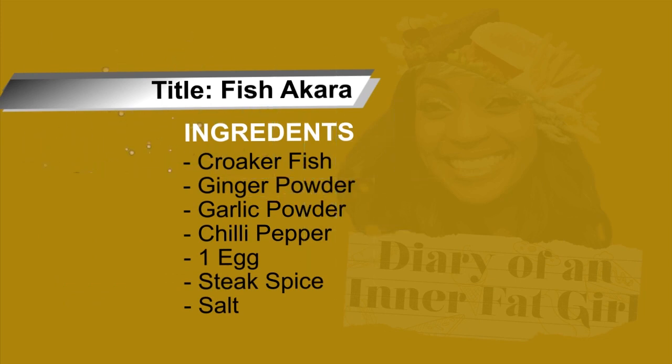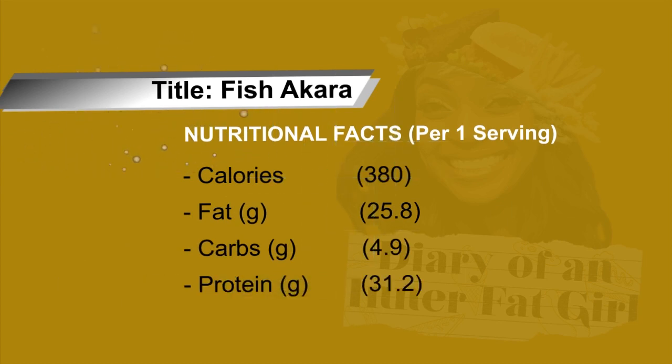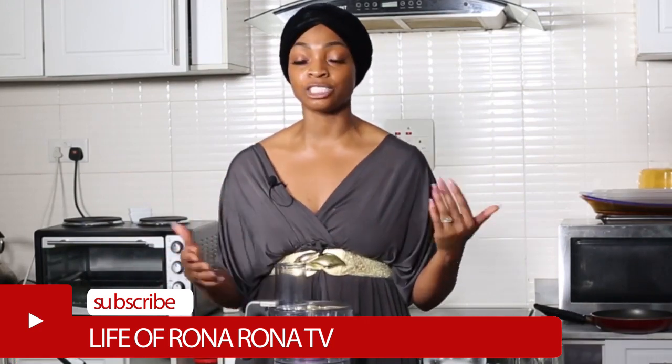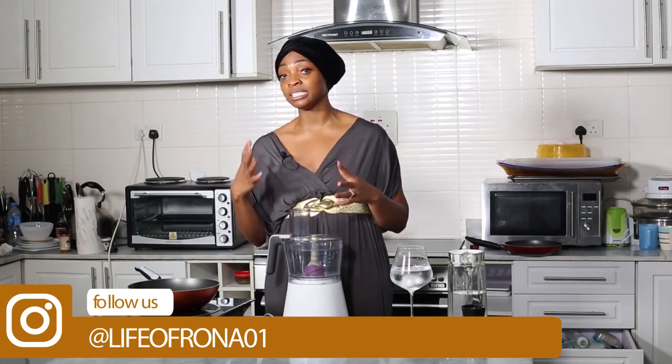That's right, you heard me — fish akara! And then I'm also going to be making some homemade custard. We previously made eggplant oogie before, so I didn't want to make it again; we'll just refer back to the link. You can also make cauliflower oogie, which is basically made the same way. So today we're making fish akara and homemade custard — everything low carb and sugar free — a great option for those fasting but still watching their weight.